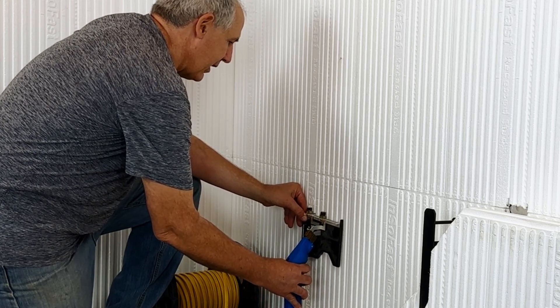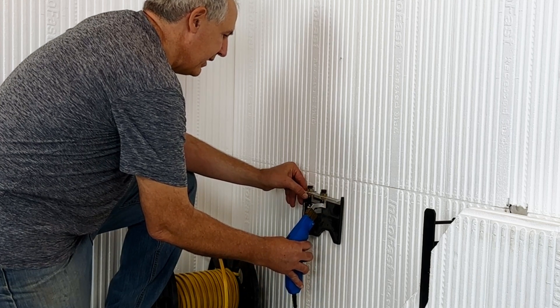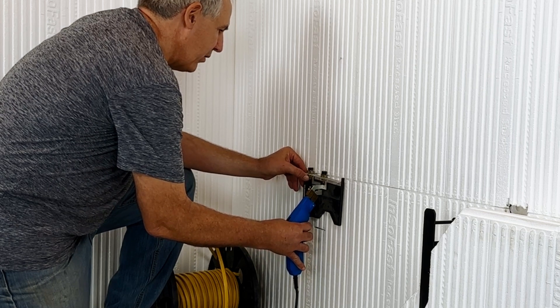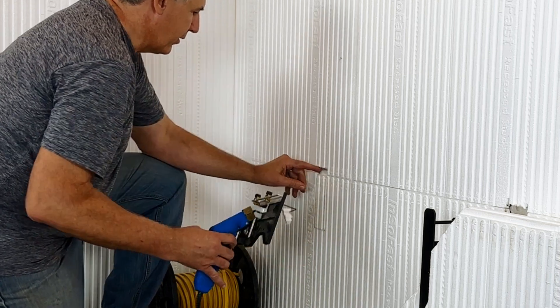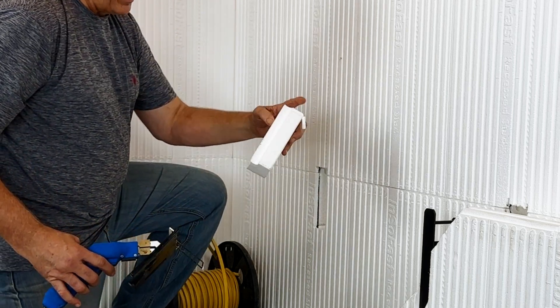Then cut extra upward. This way it allows us to access the raceway in there as well, so we can run wires up as well as across. And it just cuts out a nice slot here.